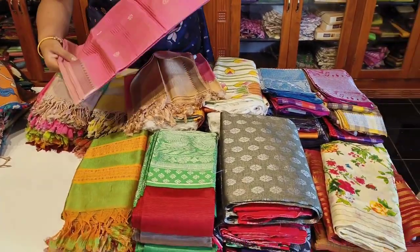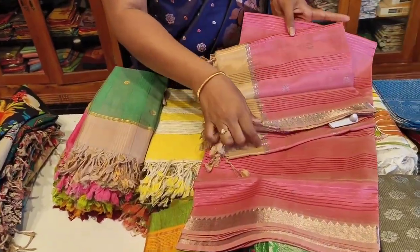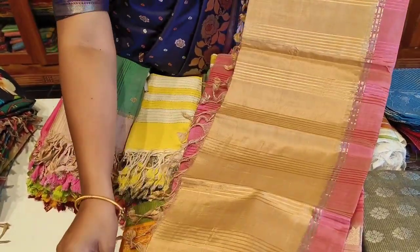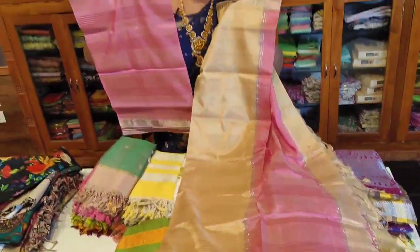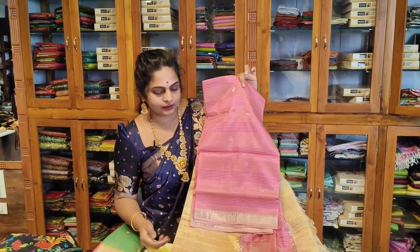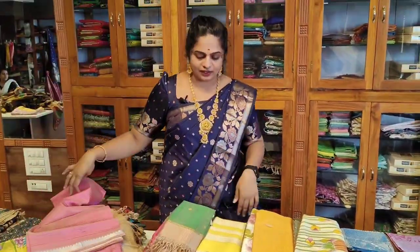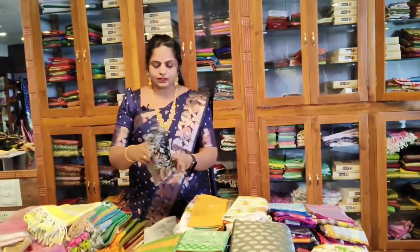You can check the border and the opposite color combination. This is a half-and-half pink dress — this is the contrast. There is a color combination with silver weaving. This is a complete party wear dress with a beautiful color combination and a small border style.